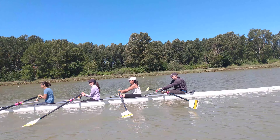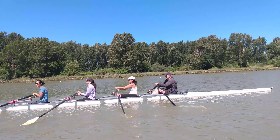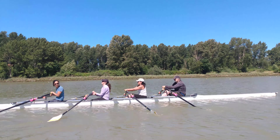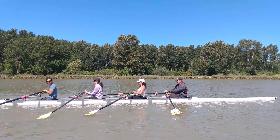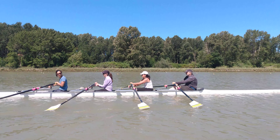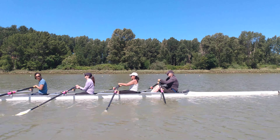And feather together, and square together, and feather together, and square together. Relax the hands there, guy. Let yourself feather. There we go. And let yourself get a good full square. Don't miss out on that square. Full square, full square.